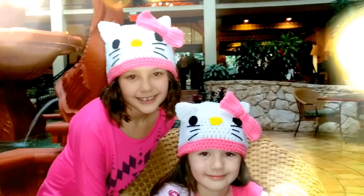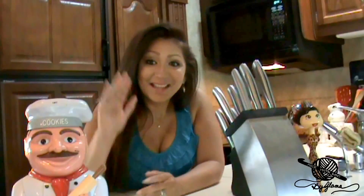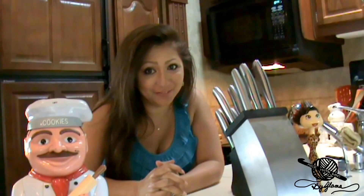My name is Danielle. My name is Cassidy. We love you Glamour. I love you too Glamour girls. Hi everyone, Glamour here. Welcome back to Made with Love by Glamour where everything here is always made and taught by me with love.